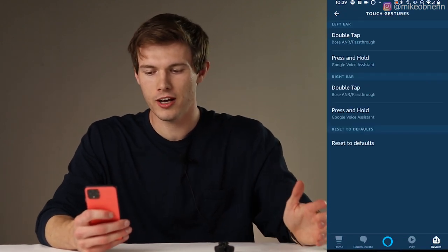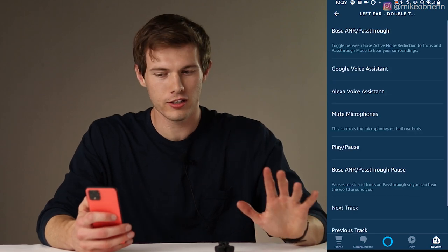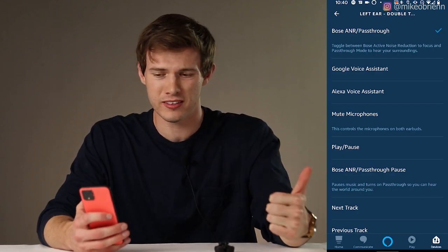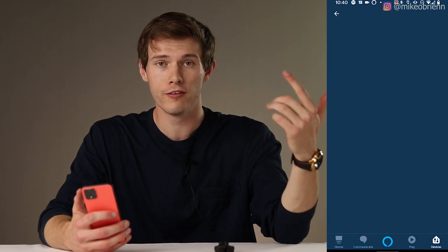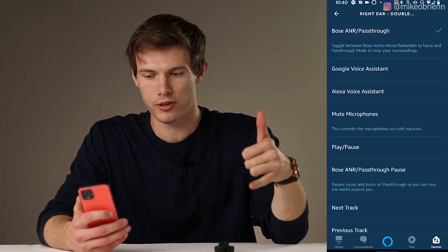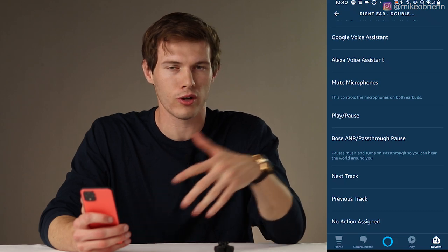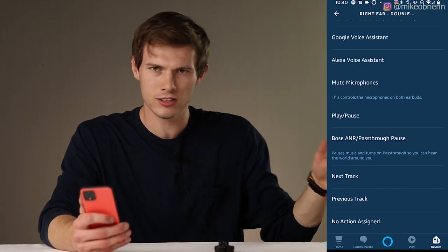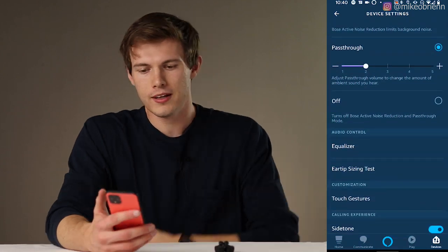Then we have the customization of touch gestures. You can customize the left or the right earbud to double-tap or tap and hold — four different options. The default is to alternate between pass-through and noise reduction. You can also have Google Assistant, Alexa, or Siri on there, mute the microphones, or play and pause the music. One thing you cannot do is turn the volume up or down from the touch controls — I think that's a really obvious feature they should have included. You can, however, tell Alexa to turn the volume up and down. Then there's side tone as well.